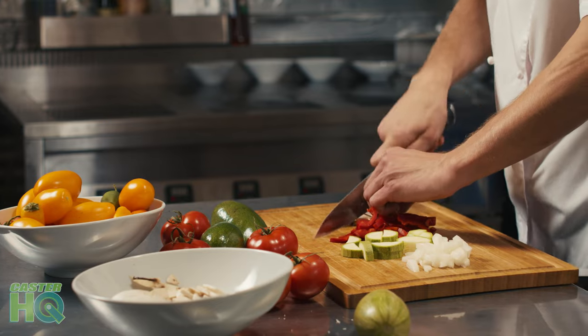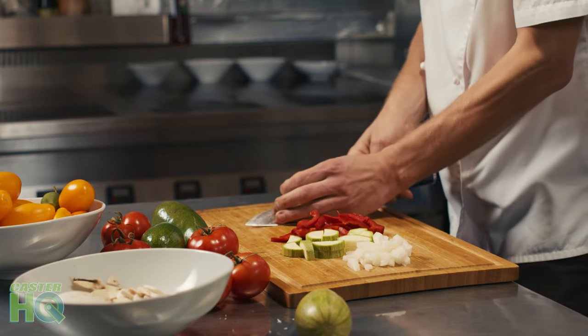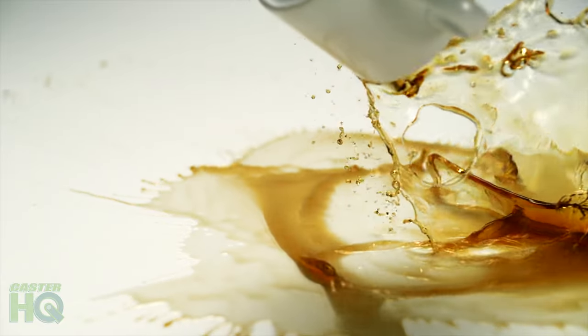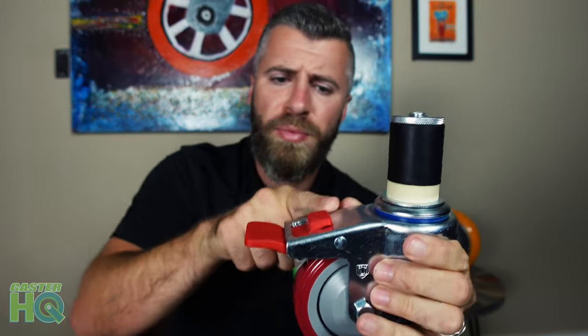If someone's actively using the prep table and they're cutting food with their knives, and a waiter or someone in the kitchen accidentally bumps into the table — if you just have a wheel lock but not a swivel lock, that table could still move. That could cause harm to the person working on the table because the table can shift while they have a knife, or knock off something like hot soup. By having a total lock caster, you have peace of mind knowing your table is completely secured. And when you want to move it, simply press right here to release the wheel, allow it to swivel again, and move your table anywhere you want.